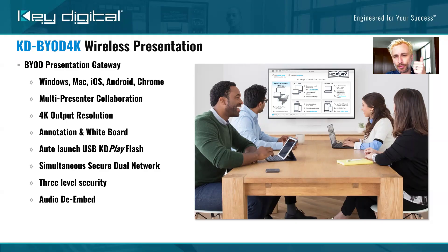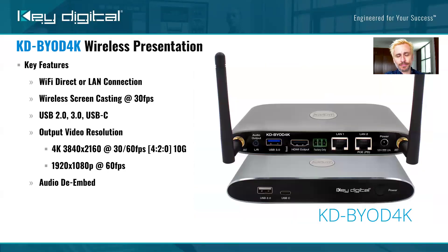It even allows you to have multiple presenters at the same time. So it's really not just a presentation tool but also a collaboration tool, perfect for brainstorming meetings, along with the annotation and whiteboard features. It's also known for its smooth video casting. There are some other products out there that don't cast as smoothly when you're doing video.